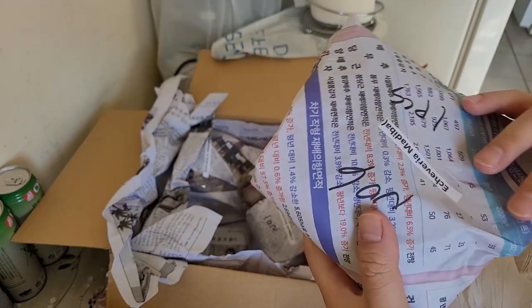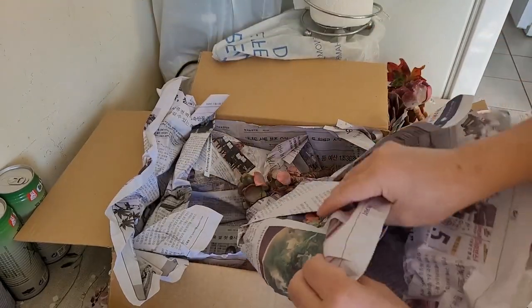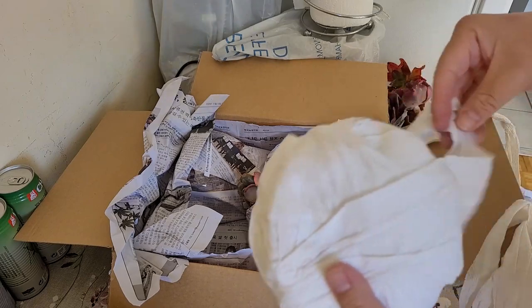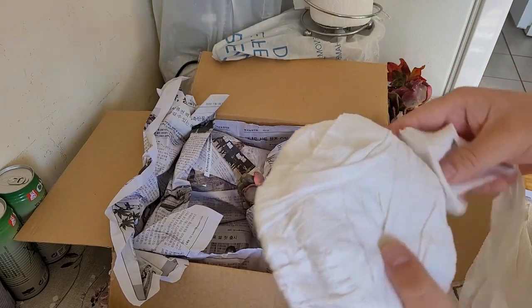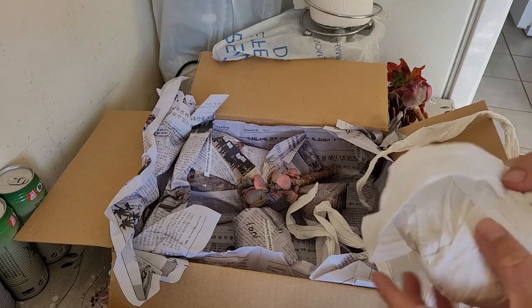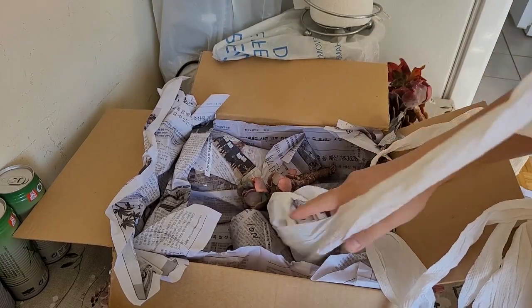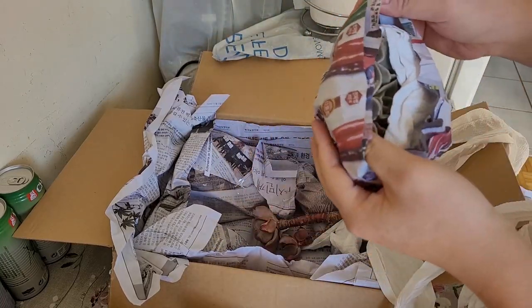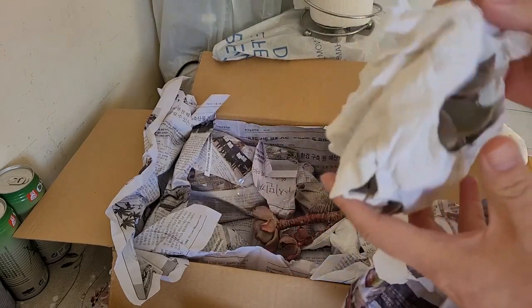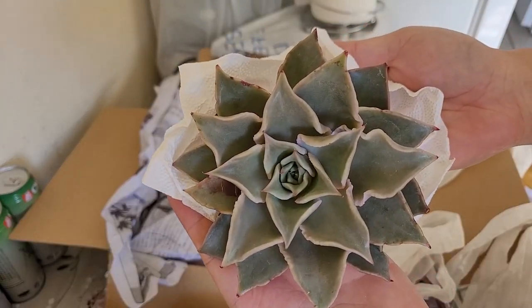This huge one is a Madiba. My Madiba died last year — it died from thrips, fungus gnats, and mealybugs. I bought it from Succulentia and it lived for about a year and a half, then died from mealybug infestation from the bottom, thrips from the top, and fungus gnats all over. Look how big this one is — gigantically big. I really like this seller; they have nice big plants.